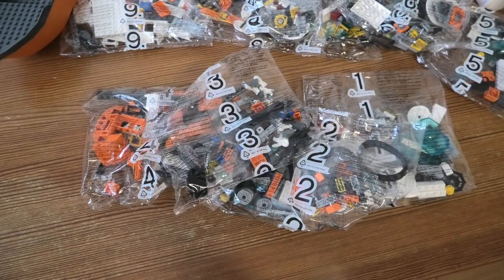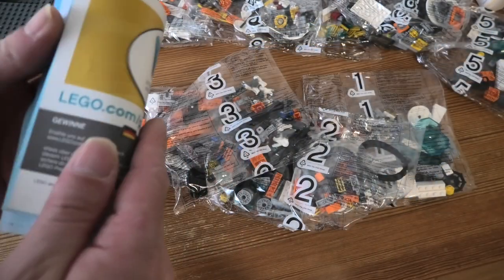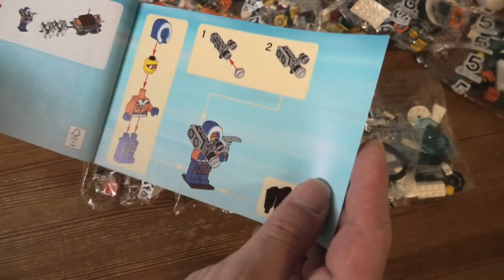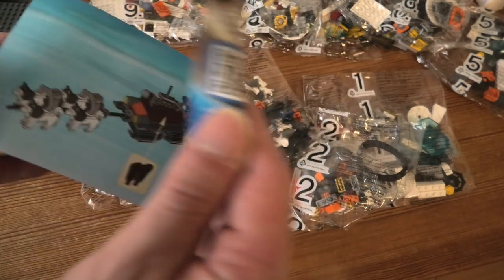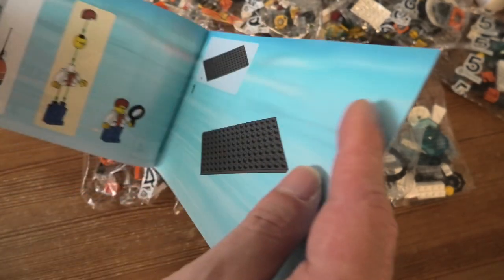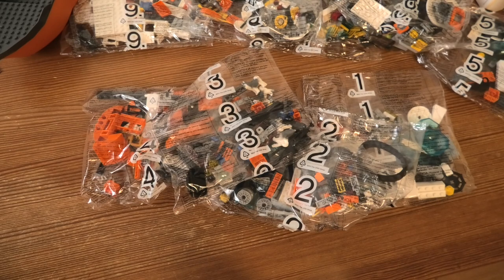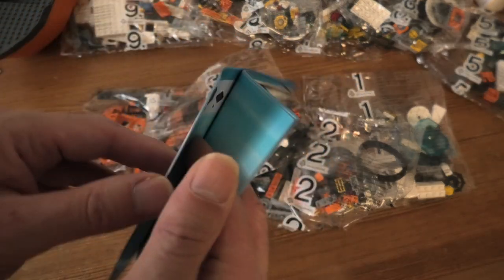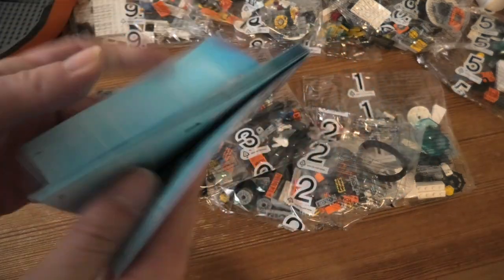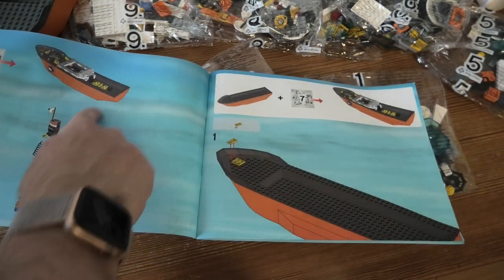And in book 2 we have this truck thingy. Book 3 is small, very small, but pretty cool. Then in book 4 we have this wagon station thing. Book 5 we have the head cut through and some stuff. And the last book, the big book — the boat!